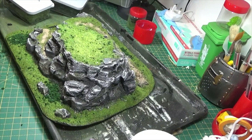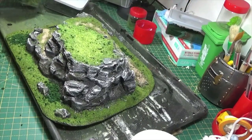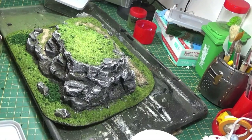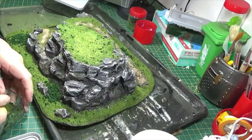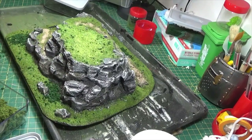Now the next stage is to add some of my bigger, bigger clumps. When I say bigger clumps, I'm probably going to be going for something about that size.